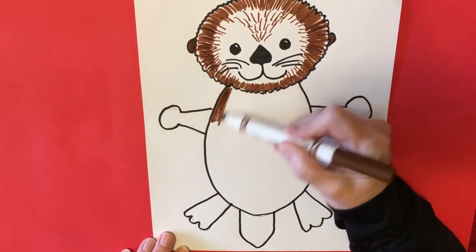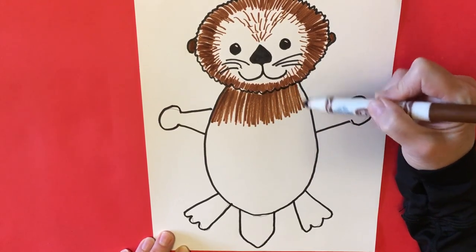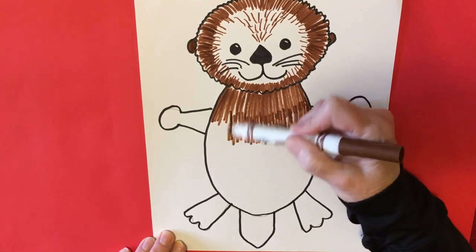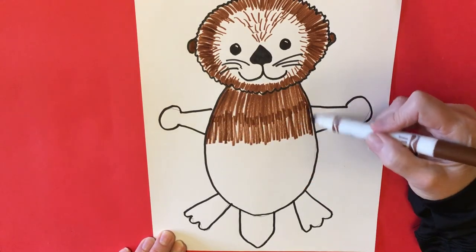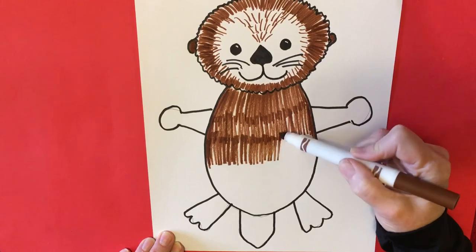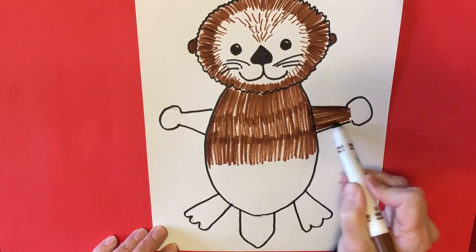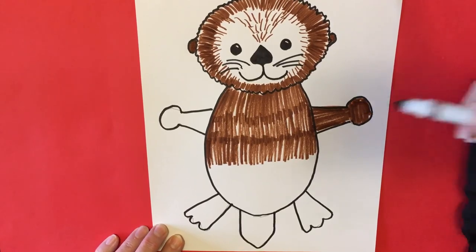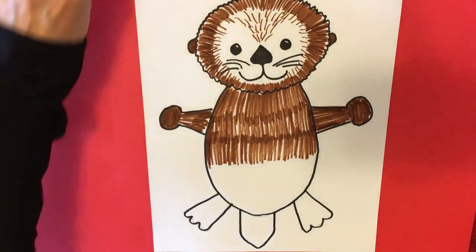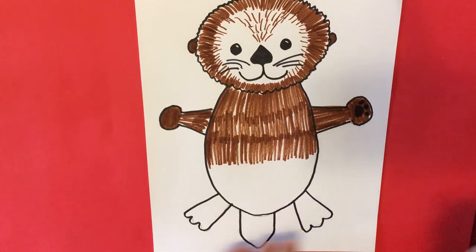It kind of looks like I'm scribbling but I'm not — all of my lines are in the same direction and I'm being very careful, because the otter's fur is very important to keeping it warm and dry in the water. Sea otters spend most of their time in the water — they eat in the water, they take naps in the water, they carry their babies in the water, and they teach their babies to swim very quickly because they spend so much time out there. We're going to add some color to the arms, showing that it's fur, and let's do the inside of the paws.